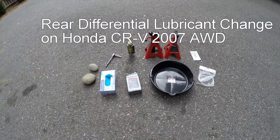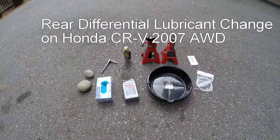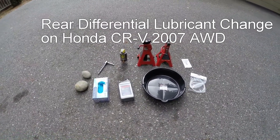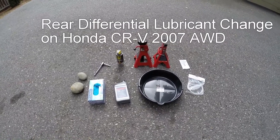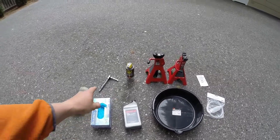This video is about changing the fluid or lubricant in the rear differential of a Honda CR-V, specifically on the 2007 model.